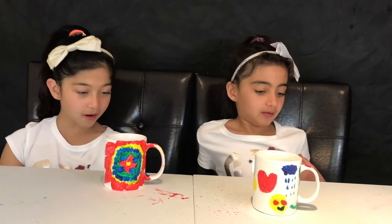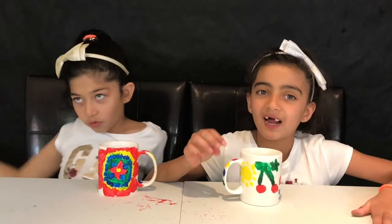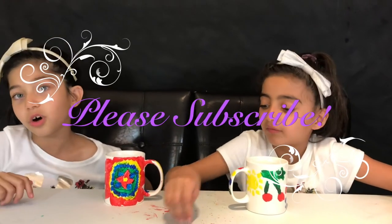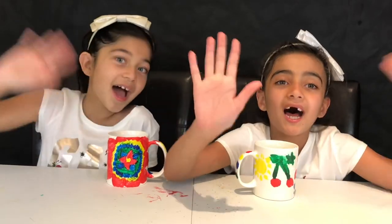I hope you guys like our art. Vote which one you like more — if you like mine or hers — links down below. Give this video a big thumbs up, comment down below, subscribe to our channel, and turn on the little notification bell. We'll see you all next time. Bye!